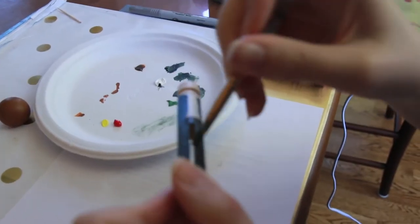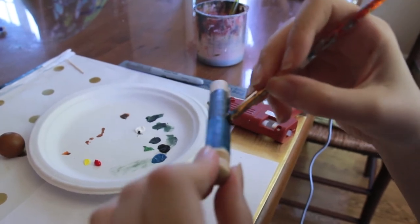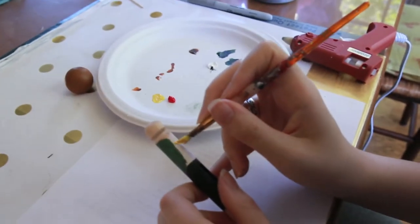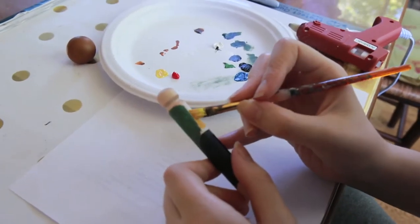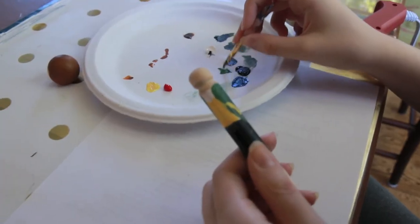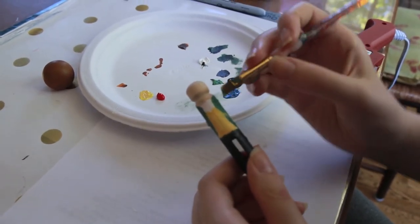You can also paint the inside of the pants. I'm going to add a yellow vest. One of the nice things about acrylics — you can always just paint over your mistakes.